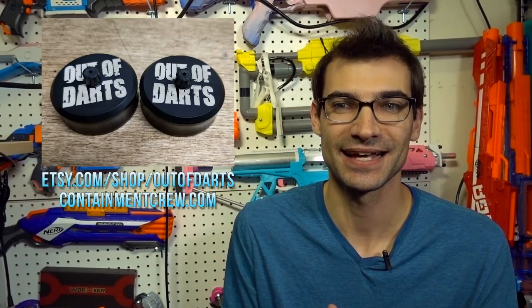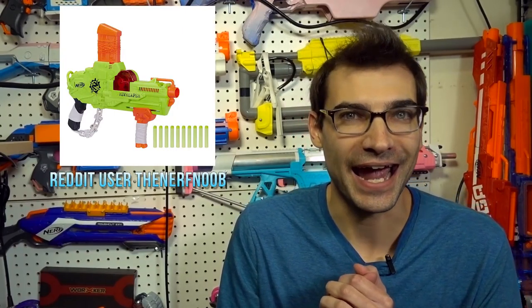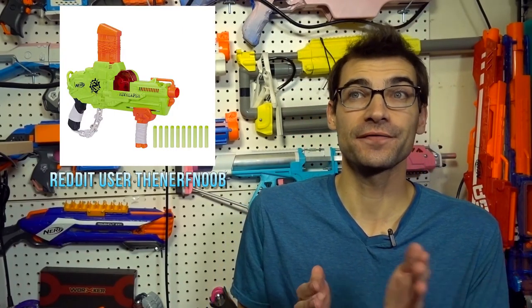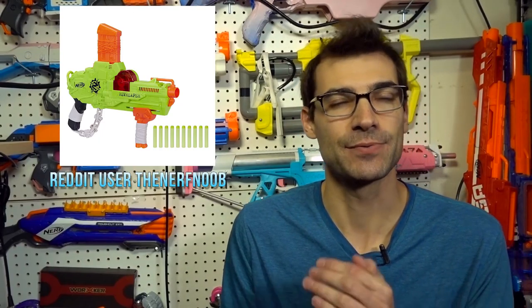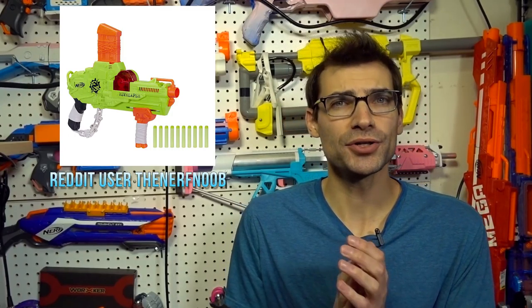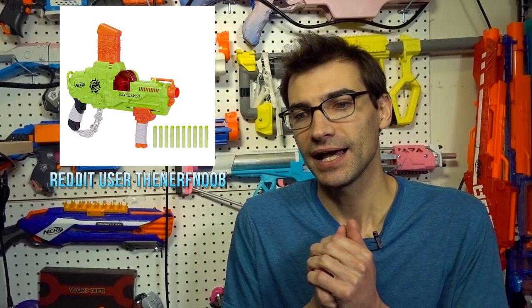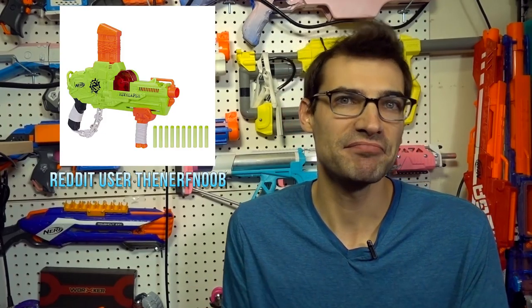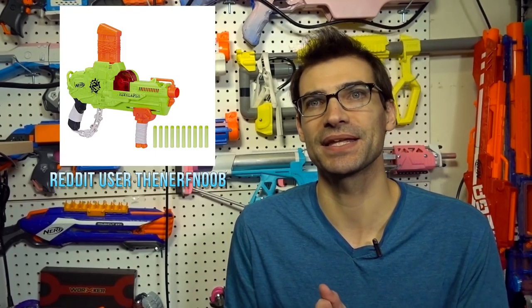Go get your pairs now because I am so looking forward to getting my hands on them. Moving on — the Rev Reaper and the Quadrant are on Amazon now. The Nerf Noob found these listings and posted them on Reddit. The Rev Reaper is going to be $25 and the Quadrant is $20. The Quadrant is a little more than some people were expecting, but it's still something neat and interesting. The Rev Reaper is definitely unique and something different to try.